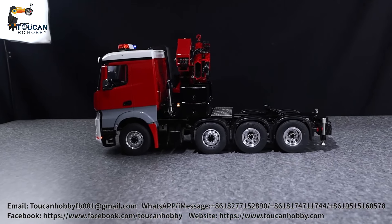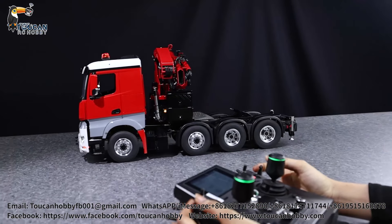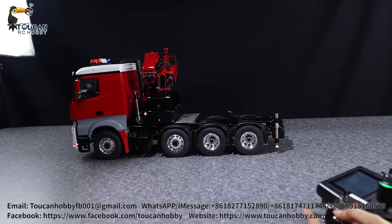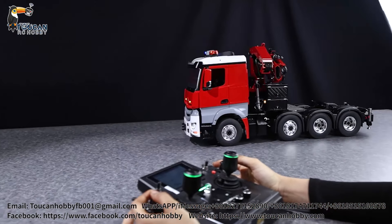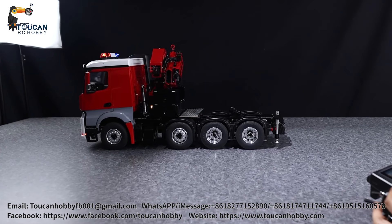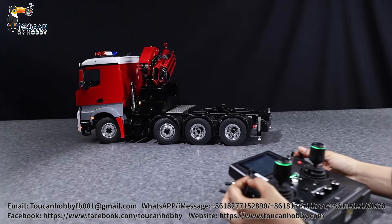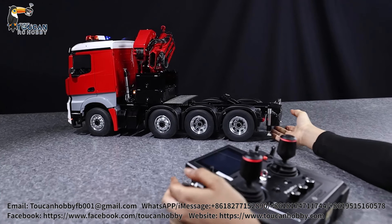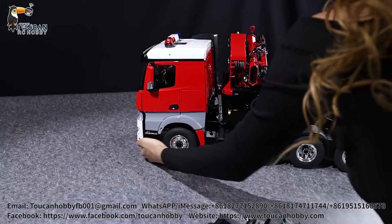Now for the sound system - there's an amazing sound system installed on this one. Flip the switch up and just listen to that - it's really good. Let's try the beep - whoa, that has to be one of the loudest beeps I've heard on a truck. Yeah, that's pretty good.